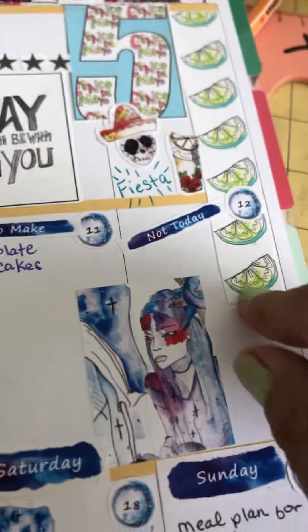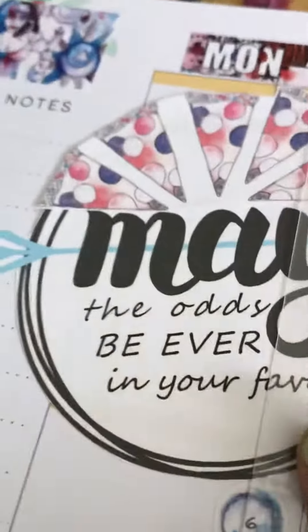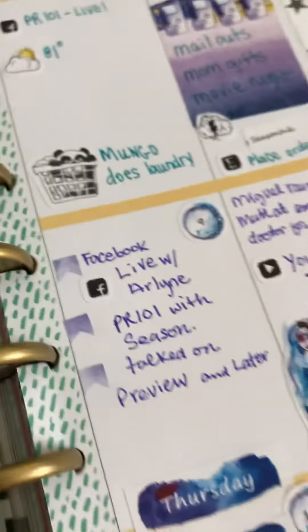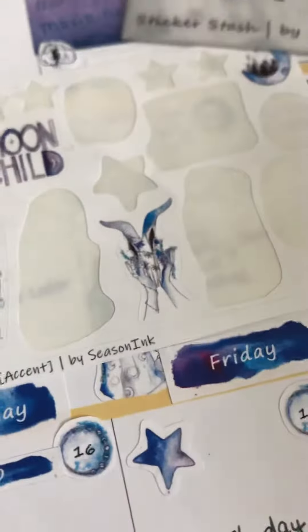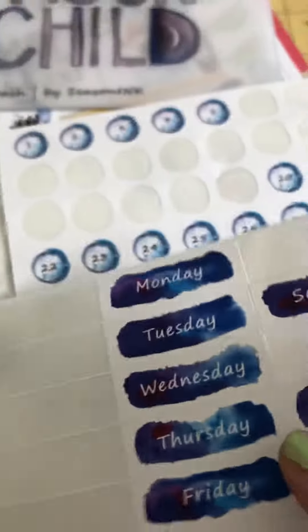These are from the newsletter — all that right there. You get so much: these stars, this 'May,' all of this. And look, I still have all of these stickers left after doing almost the whole month with nothing but Moon Child.